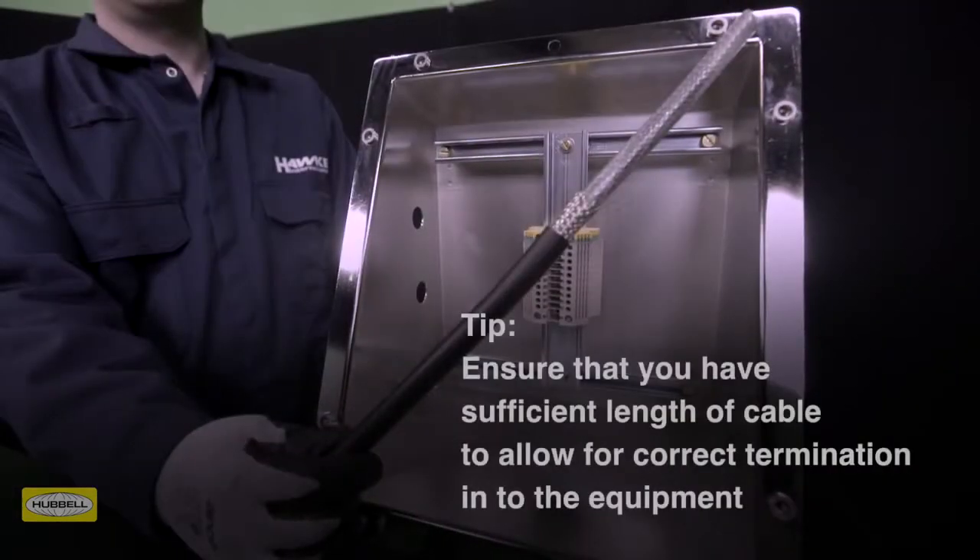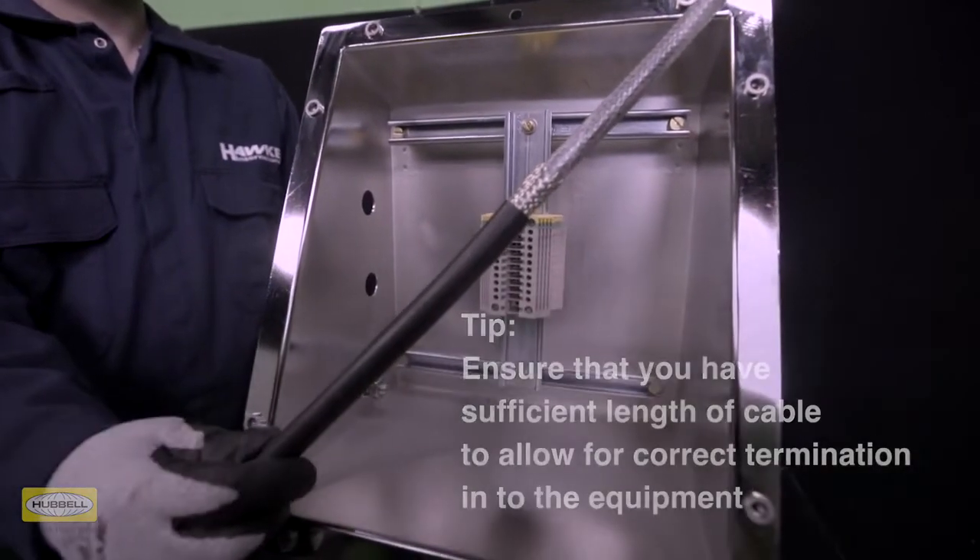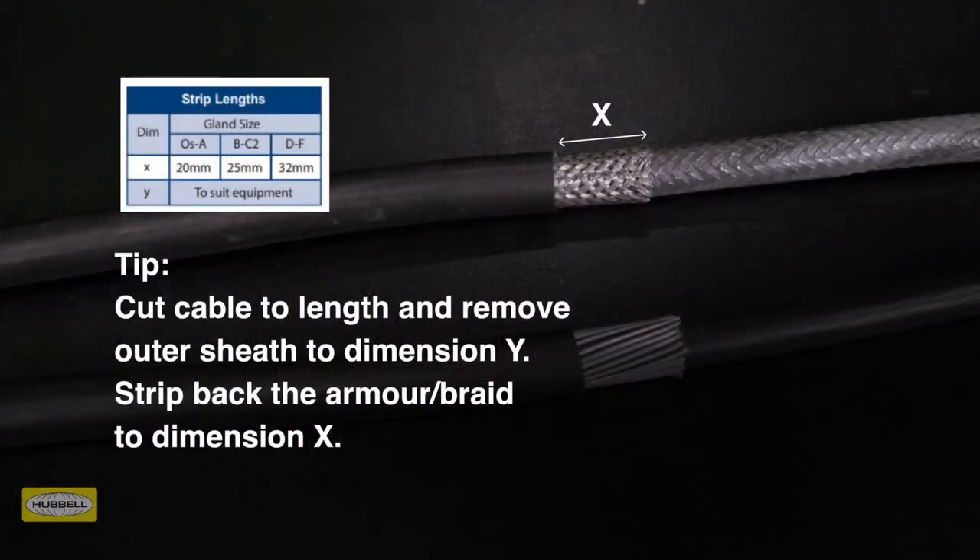Assembly instructions are provided with Hawk cable glands or can be downloaded from the Hawk website. Allow sufficient length of cable to suit the equipment the cable is being terminated into. Strip the outer sheath and cut the armor to enable connection of the conductors to the terminal. Remove a further 20 millimeters of outer sheath for cable gland sizes OS to A, 25 millimeters for B to C2 size, and 32 millimeters for D to F size.